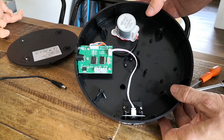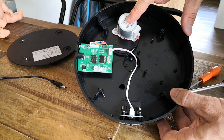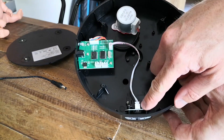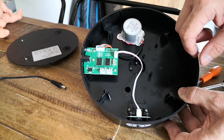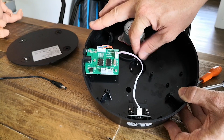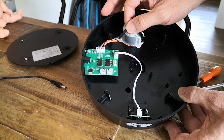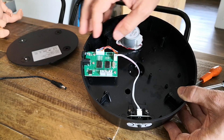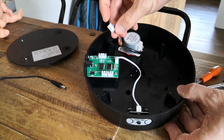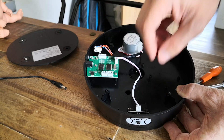As you can see I've disassembled the bottom of my turntable. That's the motor that turns the table, this is the on-off switch, and here's the speed controller board. Unfortunately this speed controller board doesn't have any way of making it a variable speed controller, so what we need to do is replace it with something else.